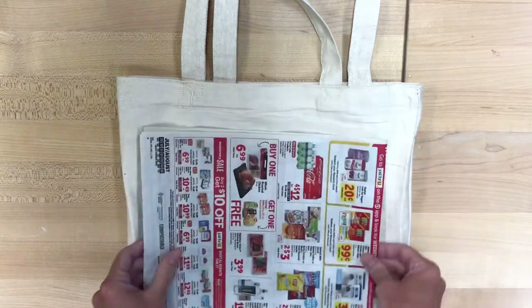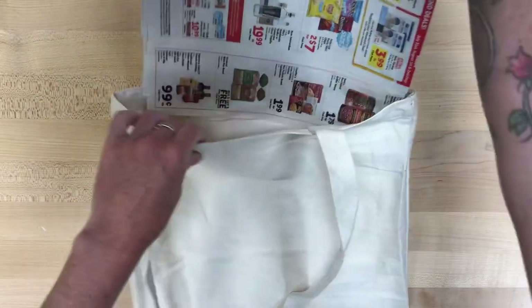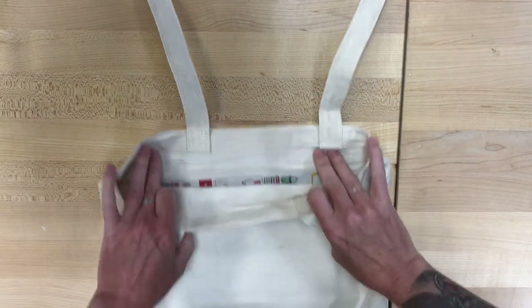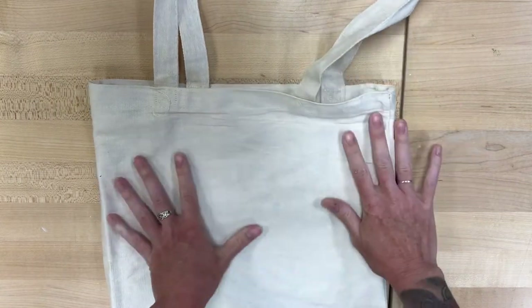Step number one is always put your newspaper inside your bag to make sure that whatever paint or ink you are using is not going to seep through and stain the opposite side of the bag. This way you only get paint right where you want it, right where you intend for it to go on that front side.